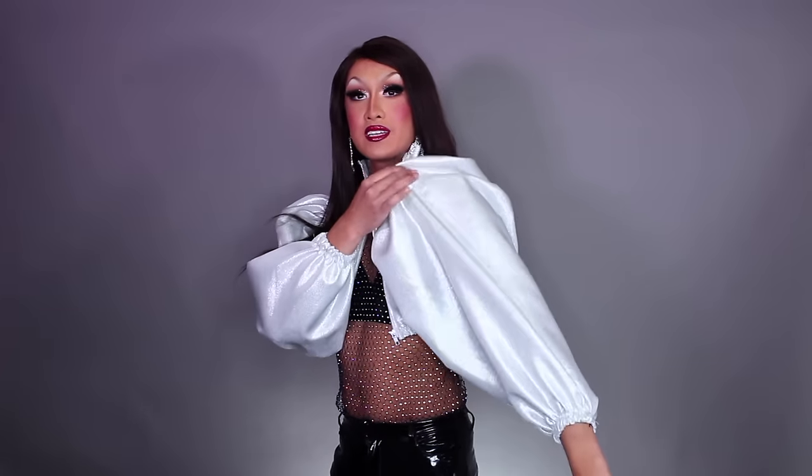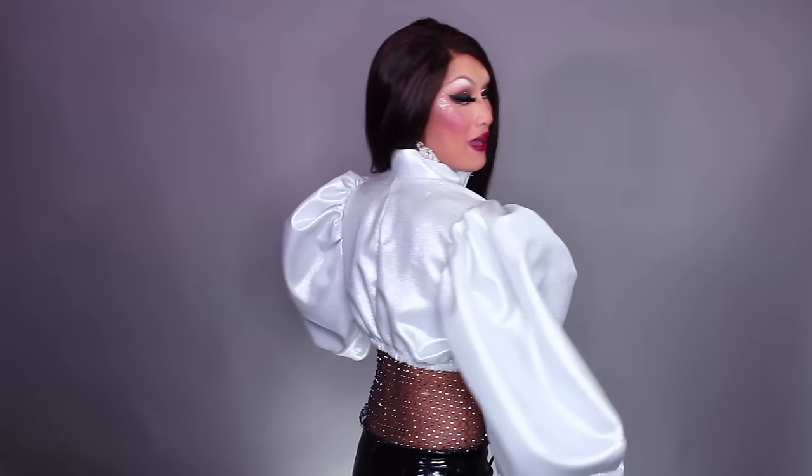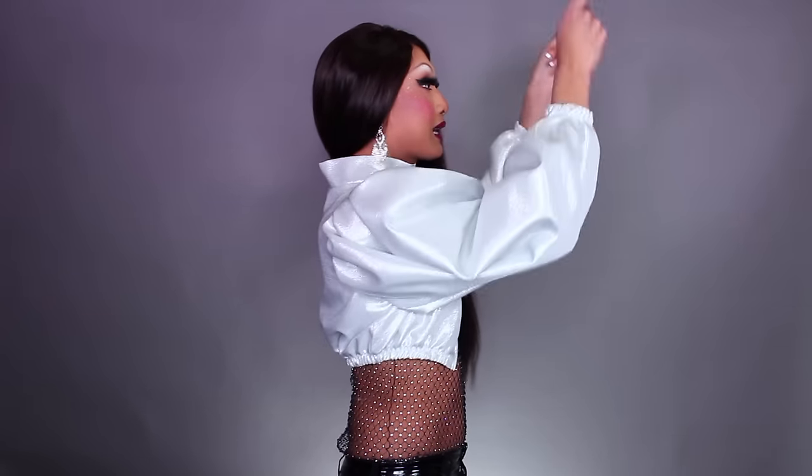Crisis averted. This is basically a little cropped jacket — it has a collar up here, and the zipper goes all the way so you can unzip it. The main focus of this video and what I wanted to show you guys was how to make a big puff sleeve like this. Here's what it looks like from the back.